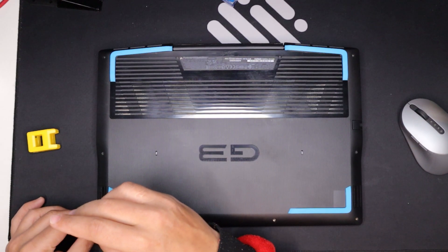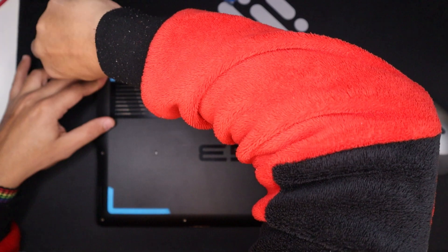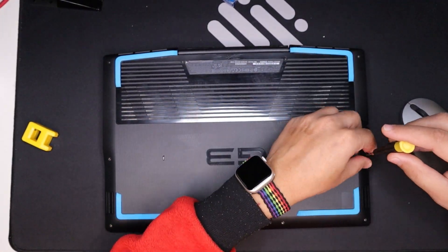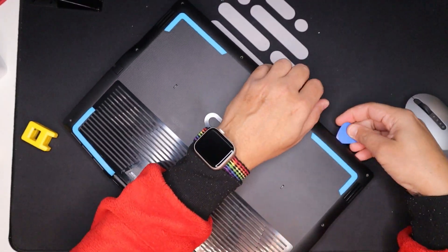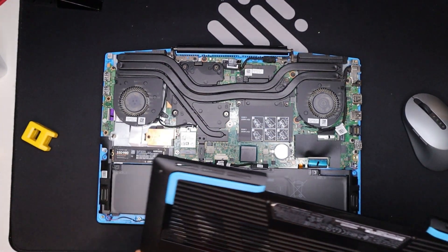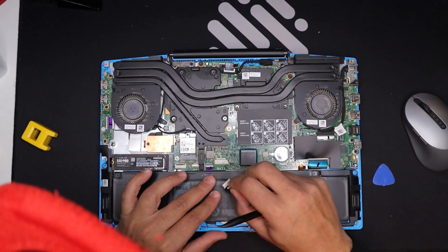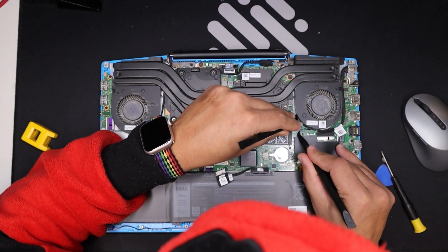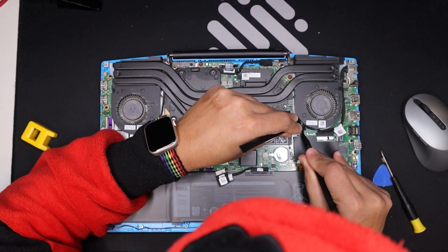Disassembly: power down your laptop and disconnect the power adapter. Flip the laptop over and remove the bottom panel — this usually involves unscrewing a series of screws. Carefully disconnect any internal cables connected to the bottom panel. Important note: consult your specific Dell G3 model's service manual for the exact disassembly steps and cable locations.